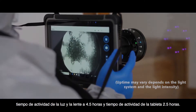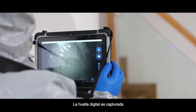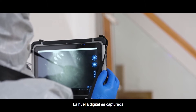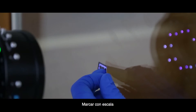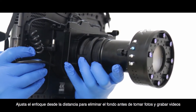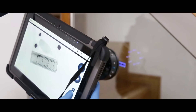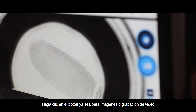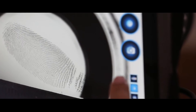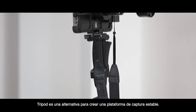Searching at 2-meter distance, fingerprint is captured. Move forward, mark with scale, adjust the focus from the distance, select the right light source for eliminating background before taking a photo and recording video, then click the button for imaging or video recording. A tripod is an alternative to create a stable shooting platform, along with usage of a hand light.